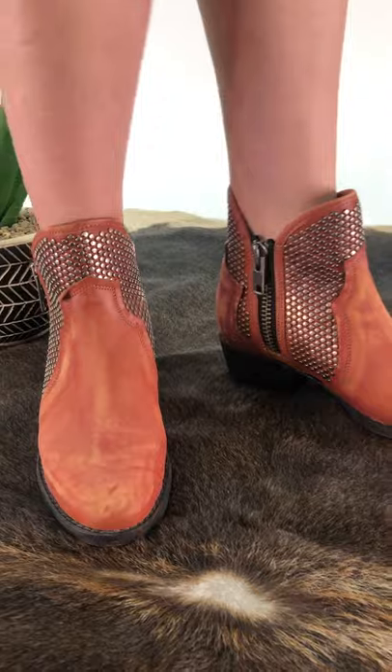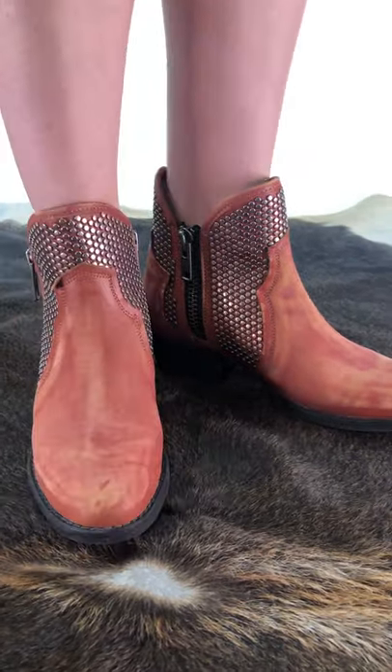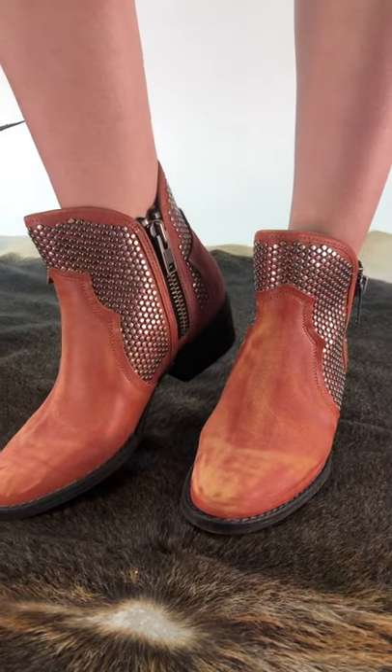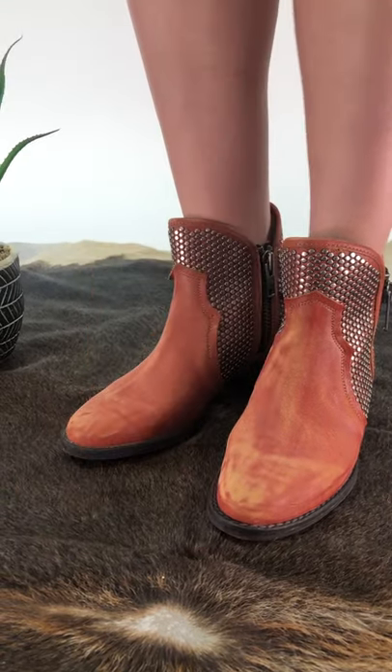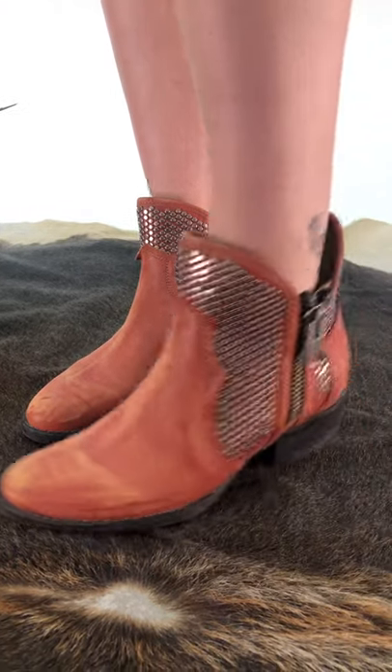They're kind of a play on our cutout booties from last fall. If you're in between sizes on these, we recommend you go with your larger size, but other than that they're true to size. If you do have a wider foot, we also recommend going with your next size up. They are full leather but the base and heel is rubber.